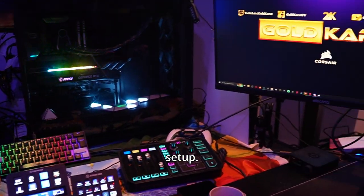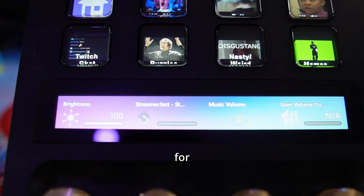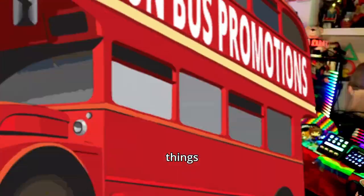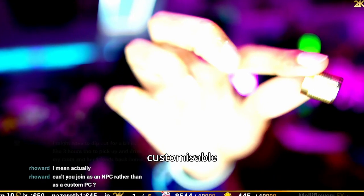The Stream Deck Plus has become a new and integral part of my streaming setup. Not only does it add even more glorious customizable buttons for me to use, allowing me to do awesome things like this with a single tap of a button, it also introduces these beautiful customizable knobs for more fine-grained control.